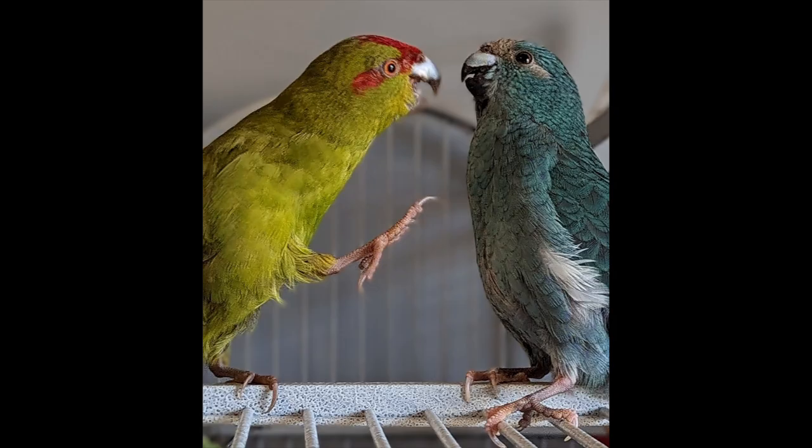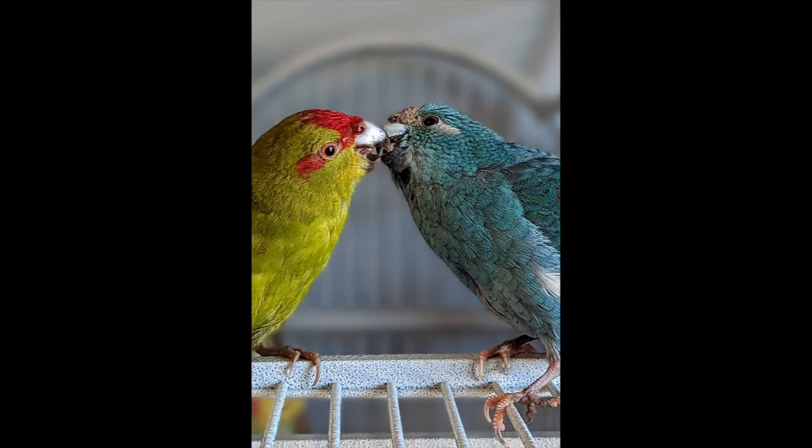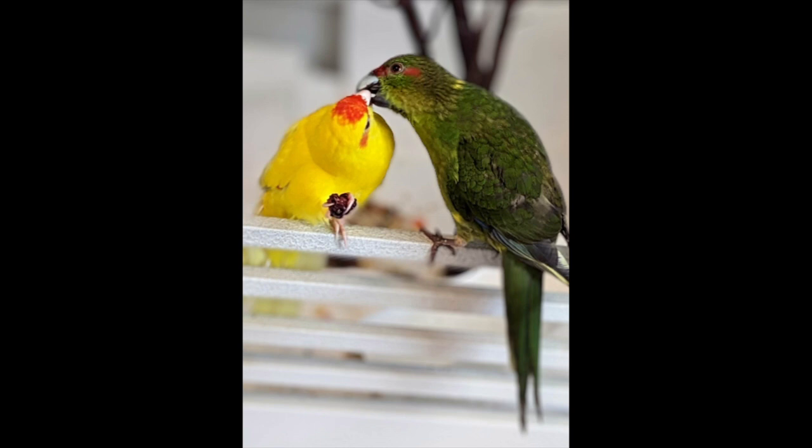Kakariki are really prolific breeders, so you'll notice the male courting the female by feeding her. The next thing that will happen is when she's ready to lay eggs, she's going to try to nest. If you don't have a male, she's still going to try to do this behavior, so be very careful about what you leave out in the open.